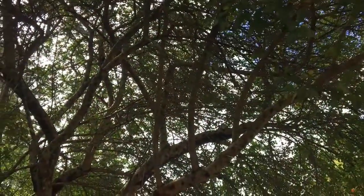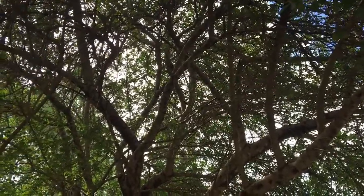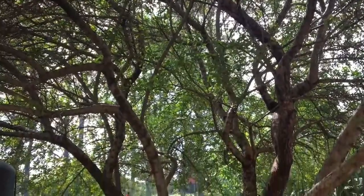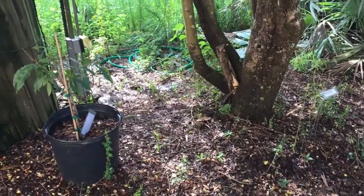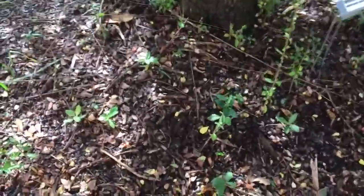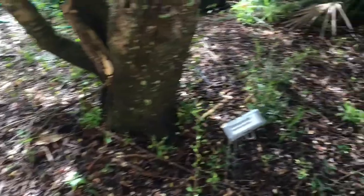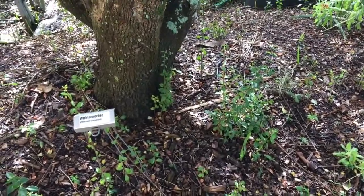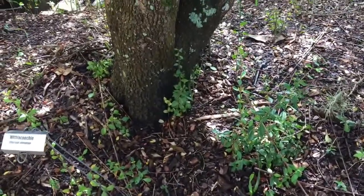Another plant we're going to look at is a Viburnum obovatum. This one has been limbed up, so ordinarily it would be a shrub but it's actually a nice tree. It has loads of white blooms in the spring, but it is also notorious for getting suckers. These are coming up from the roots and are pruned back regularly to keep the area clear. This is one of those plants that produces a lot of suckers.